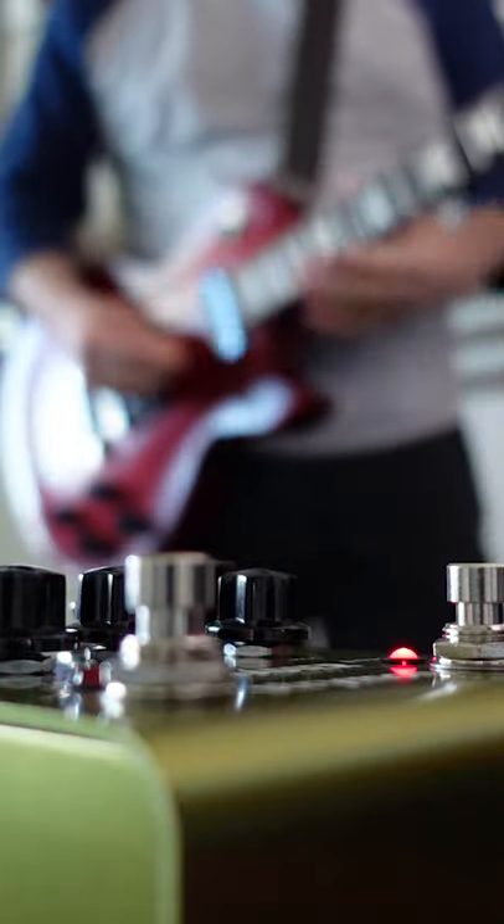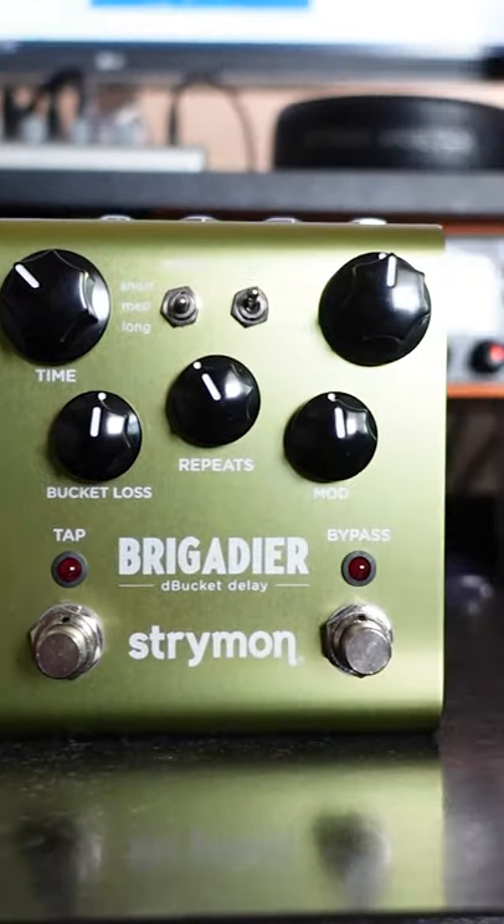This is the Schremer Brigadier Debugget Delay. It's a digital pedal with an analog heart.